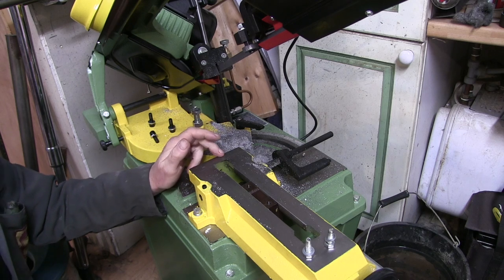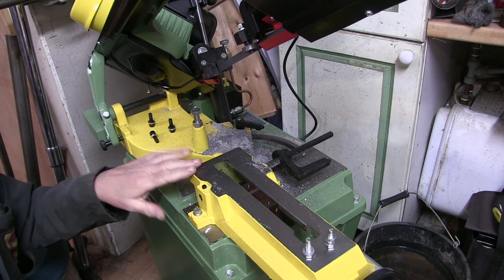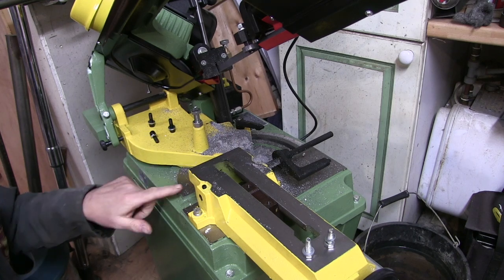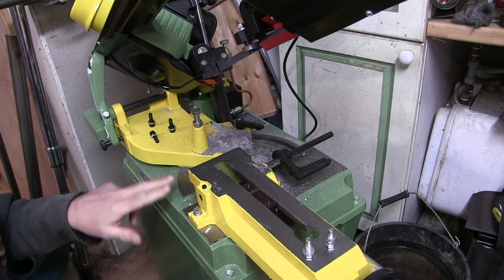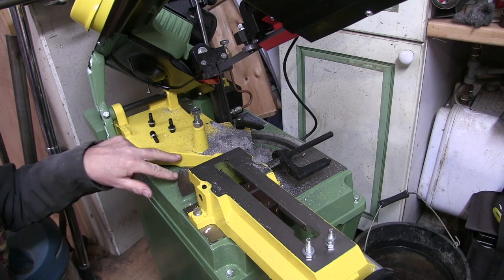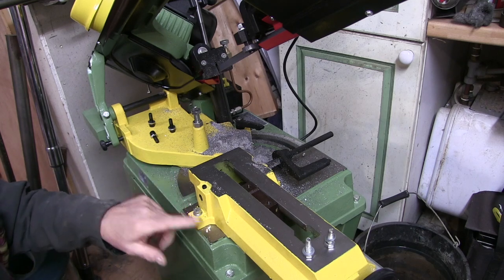On this bandsaw compared to my other one, because this has got a separate vice on it — on the old bandsaw, this bed here was the bed that the jaws of the vice were on. That was bolted onto there and the actual vice jaw was part of the base.